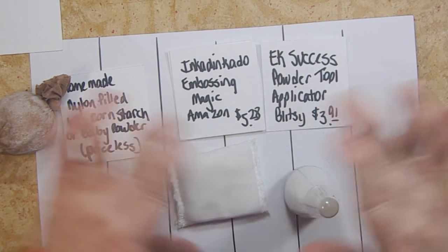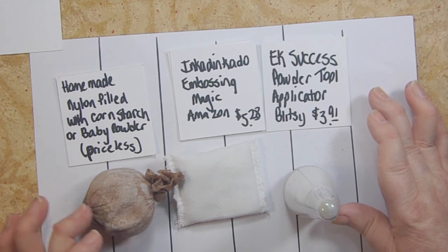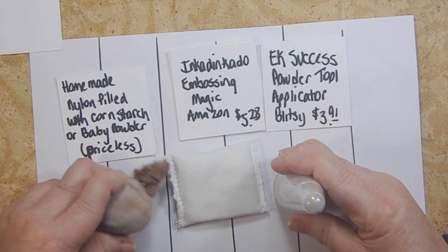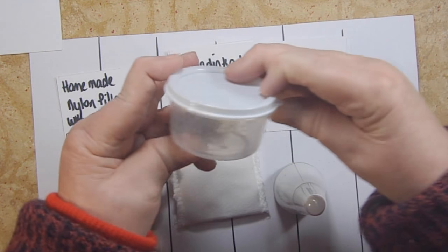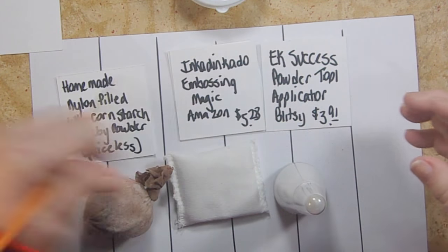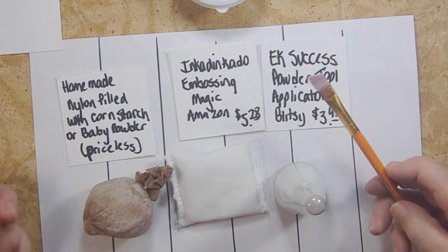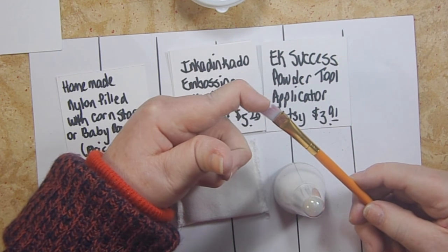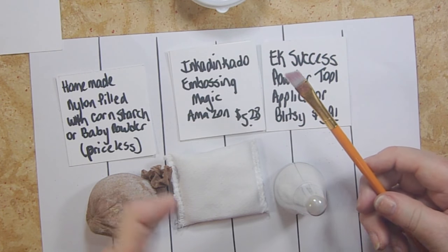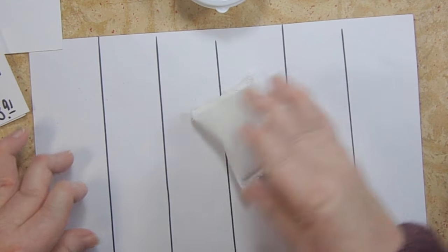You only need one of these anti-static tools — go with whatever works best for you, as free or inexpensive as possible. Another option: keep corn starch in a small container at home, have a clean brush, and just brush it over the surface. You'll also need a small angled brush with soft bristles for brushing off stray pieces of powder after you've applied it.